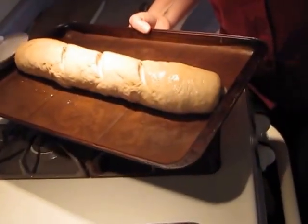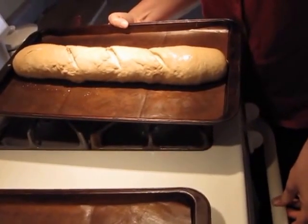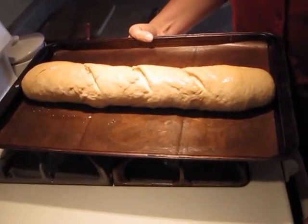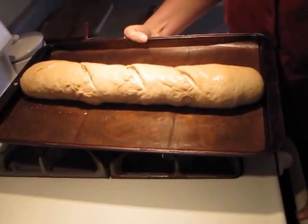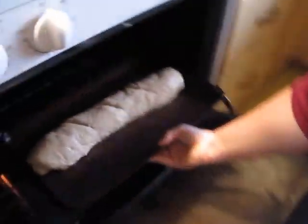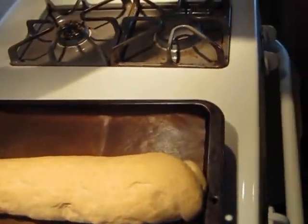Now I'm going to put this in the oven. I have my oven set for 395 degrees because my oven runs a little bit hot, but this bakes at roughly 400 degrees for 15 to 20 minutes until it's a nice golden brown. And we'll be back in 20 minutes.